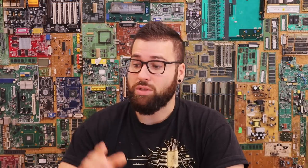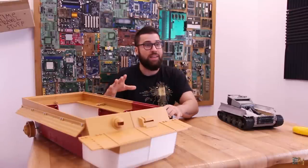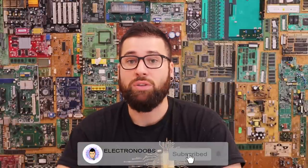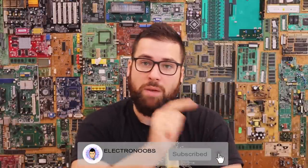So guys, in this video you will see all the parts that I have till now and the process to get from nothing to this. Then we'll see in Blender all the parts that I'm planning in the future. I hope you like this video — make sure you subscribe and hit that notification bell. Let's get started.